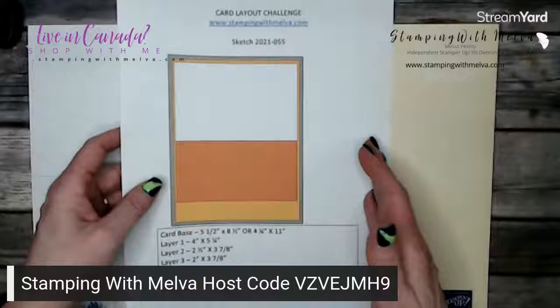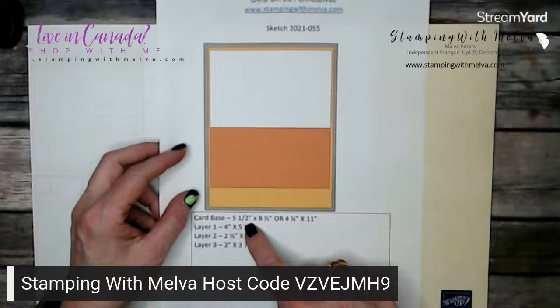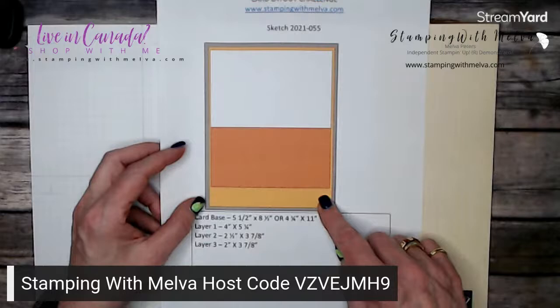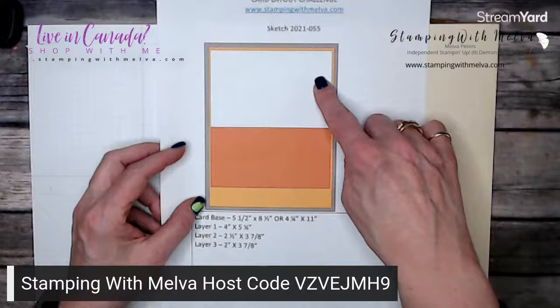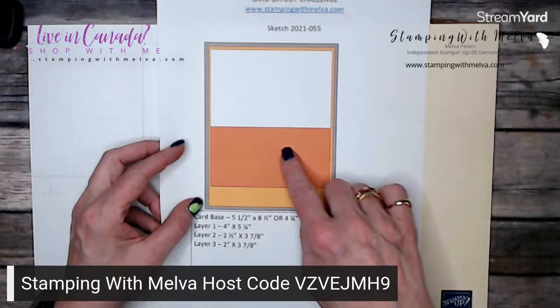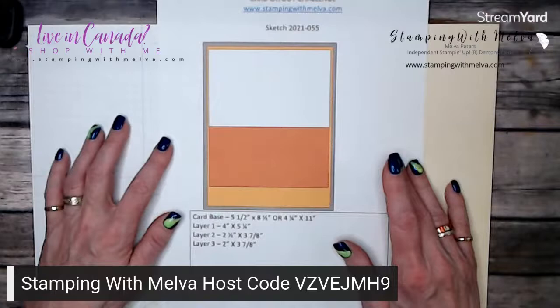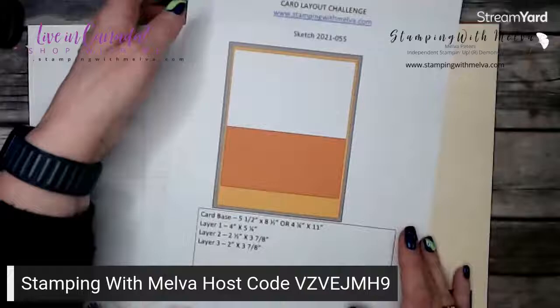It looks kind of plain, but I'm going to show you some ways to kind of brighten it up. You've got a card base that is five and a half by eight and a half, or four and a quarter by eleven — I'm using four and a quarter by eleven. Layer number one, the orange layer, is four inches by five and a quarter — your standard first layer. Layer number two, the white piece, is two and a half by three and seven eighths. Layer three is two inches by three and seven eighths, and then you've got a little piece showing from that first layer. It kind of looks plain, but there are lots of ways to switch it up.